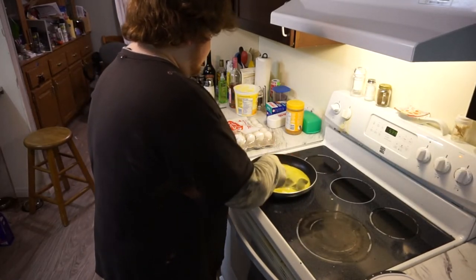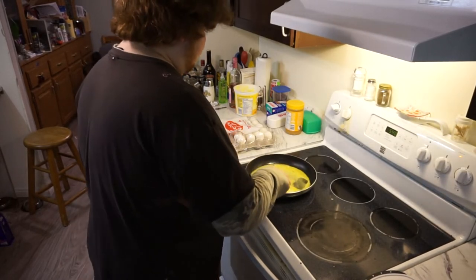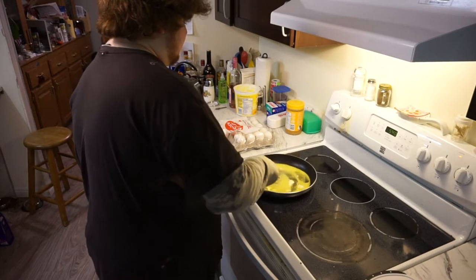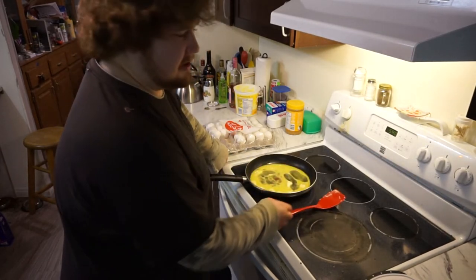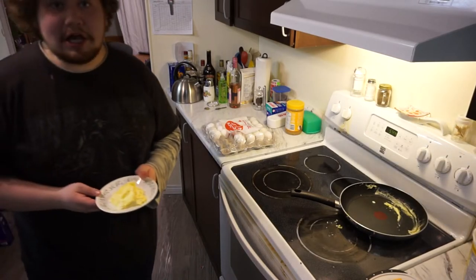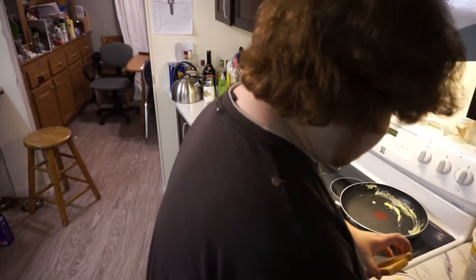Like Gordon Ramsay — he knows what he's doing. Or Bobby Flay — he knows what he's doing. Or like HowToBasic — he knows what he's doing. Throw this to the sink. And I think we made a good sandwich.